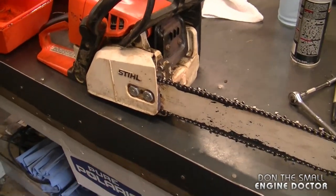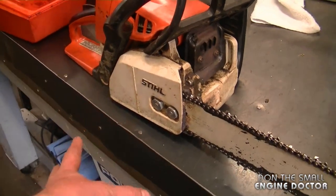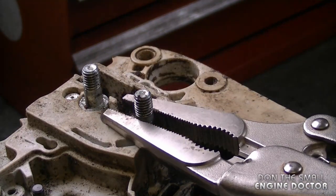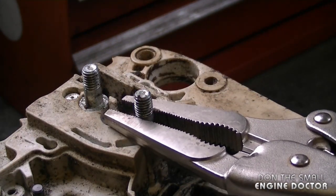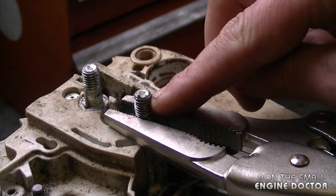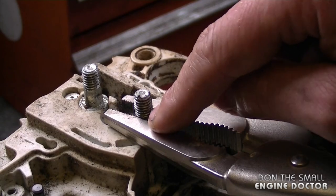First of all, you would have to remove the bar and chain — just remove the two nuts, the cover will come off, and then you can remove the bar and chain. Now if you don't plan on reusing your bar studs, the easiest way is to use a pair of vise grips and clamp them on the stud. If you don't plan on reusing the stud, you can put your vise grips on the threads — it doesn't matter — and you can also use a wider pair of vise grips.